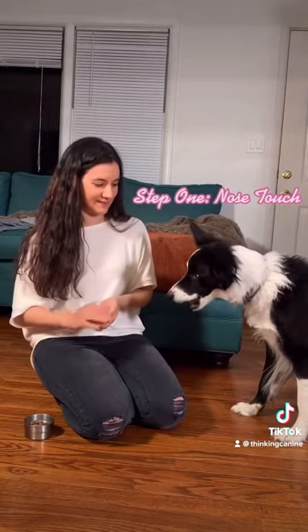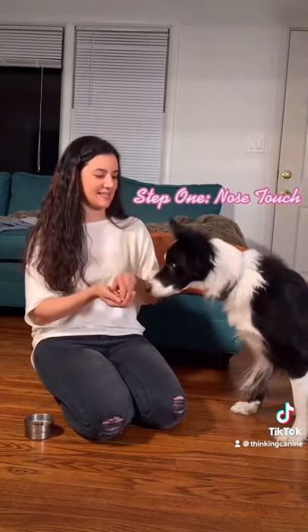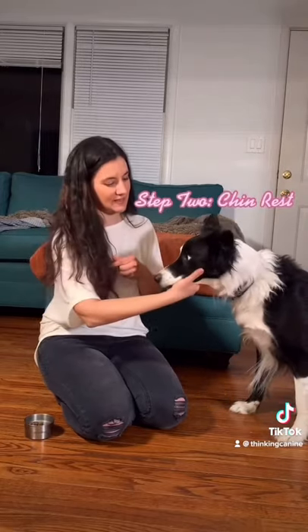Step one is going to be teaching your dog a nose target behavior. That's just rewarding your dog for touching your hand when you hold your hand out and say 'touch.' It's really easy and many dogs already know it.